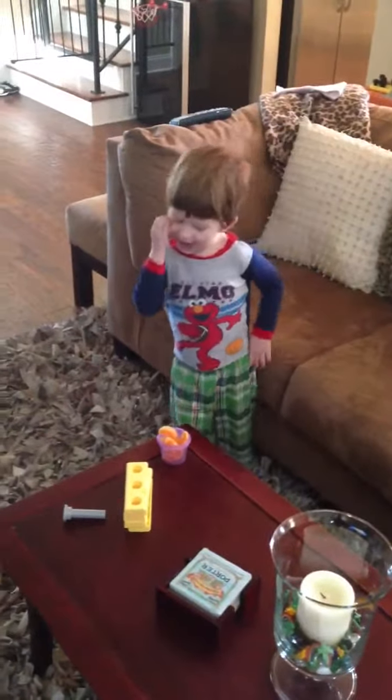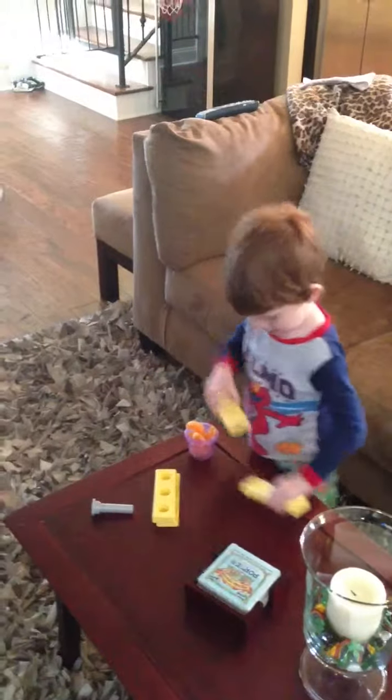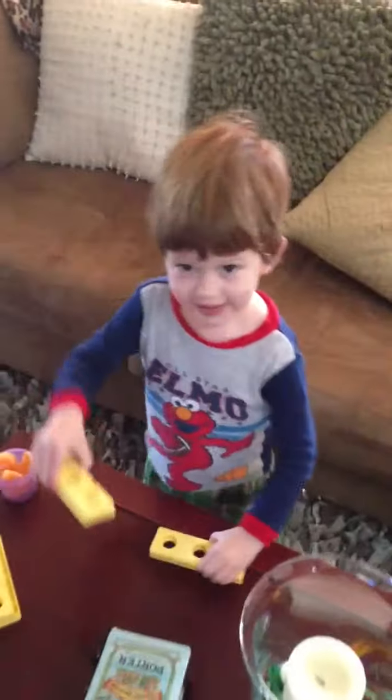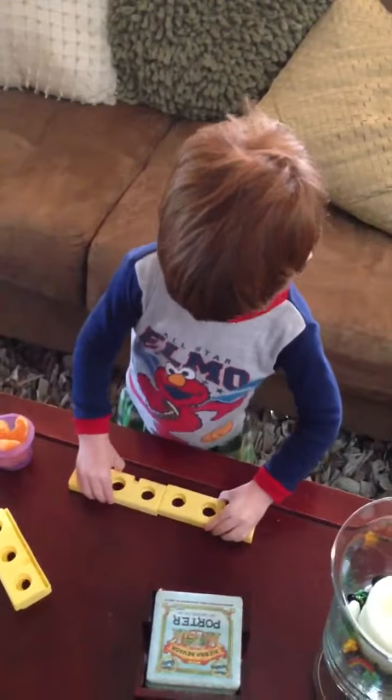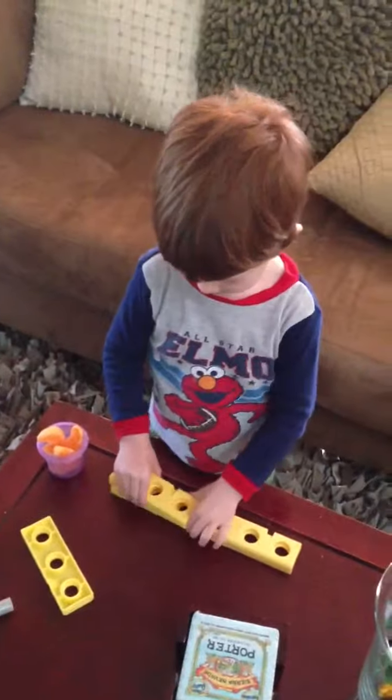Are they ready to eat? Yeah. Okay, good. Can you give Daddy a bite? Thanks, buddy. All right. See you later. Bye.